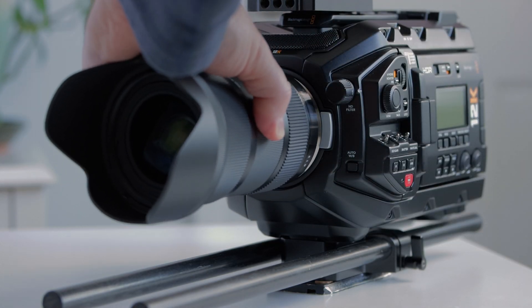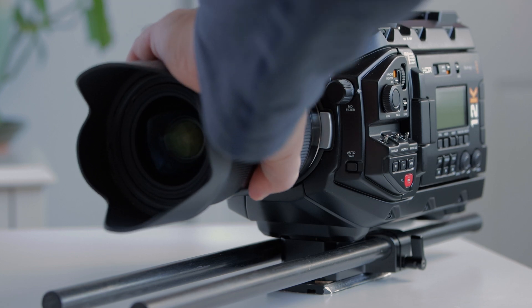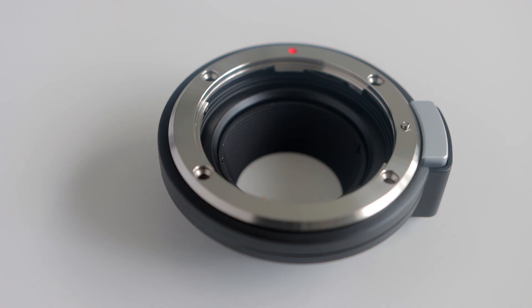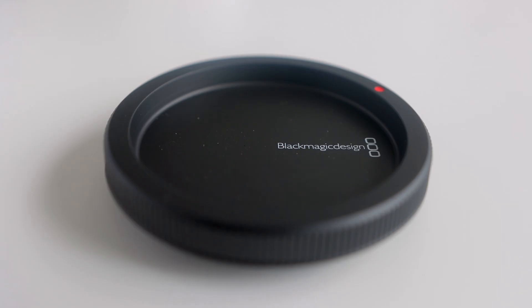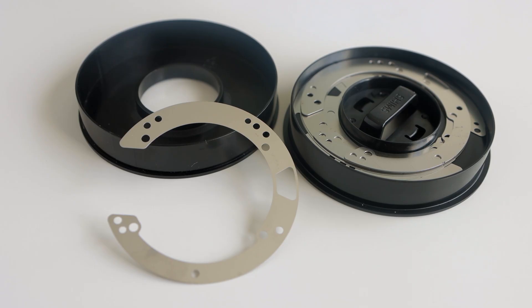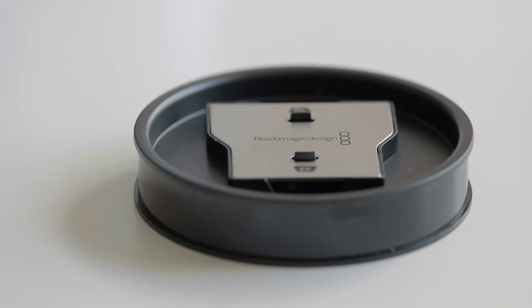You will need the following items to perform this operation: the Blackmagic URSA Mini Pro EF mount, which comes with the EF mount, an EF mount cap, screws — you'll need four but it comes with extras, a bunch of shims which I did not use, and a baffle tool.